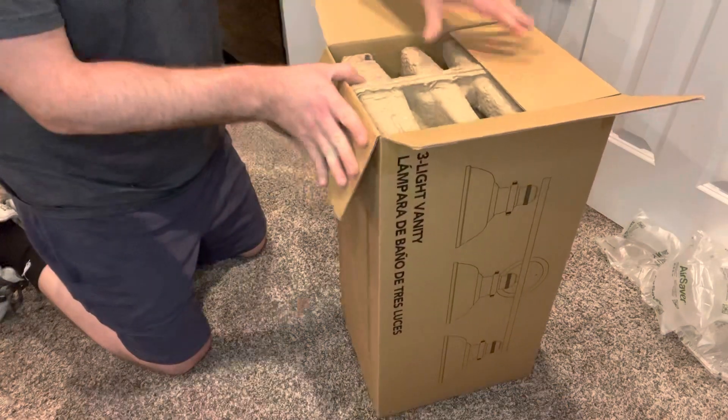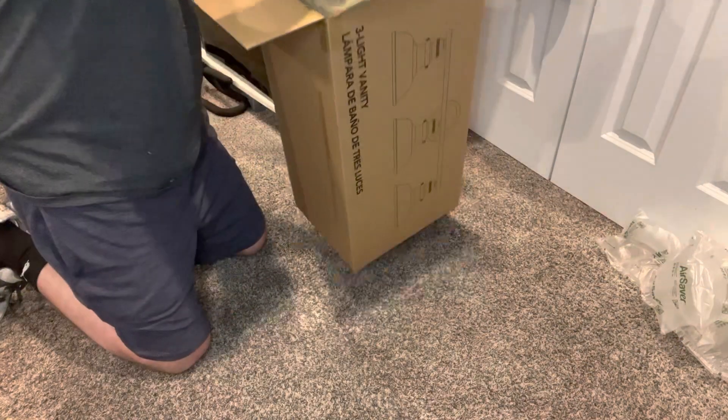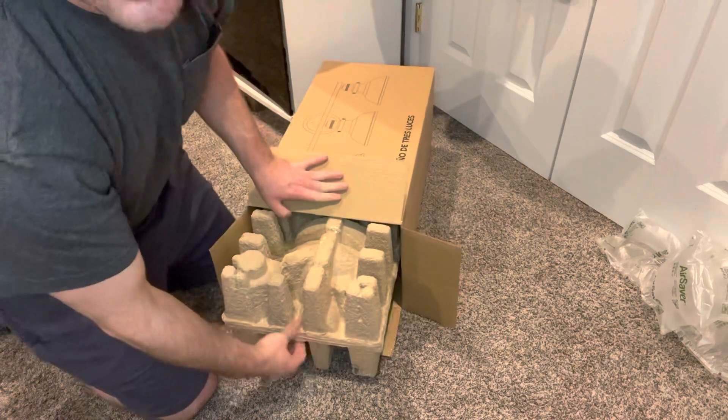That's a good sign — I hate when it comes with the styrofoam stuff. You end up getting that crap all over your house; you've got to open it in the front yard. This is good stuff.